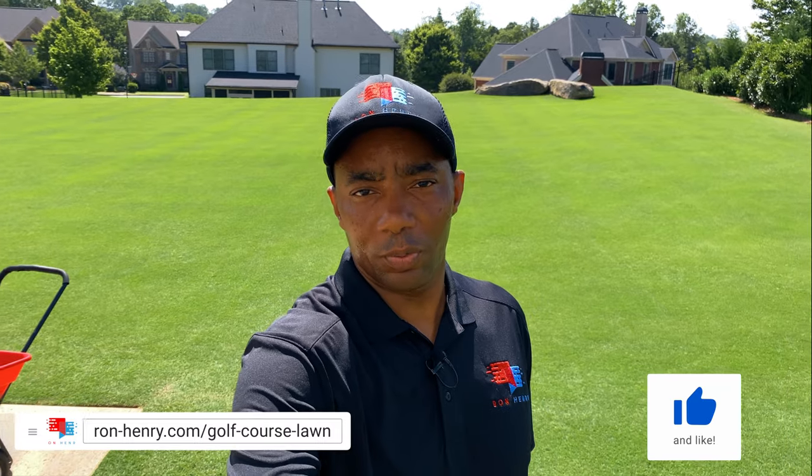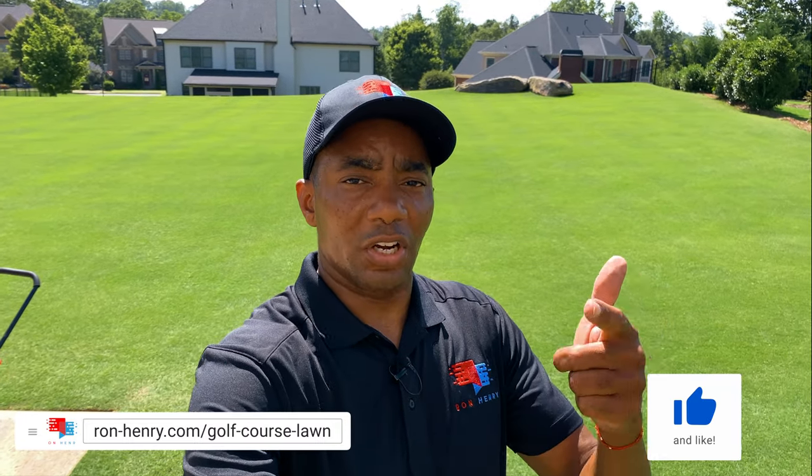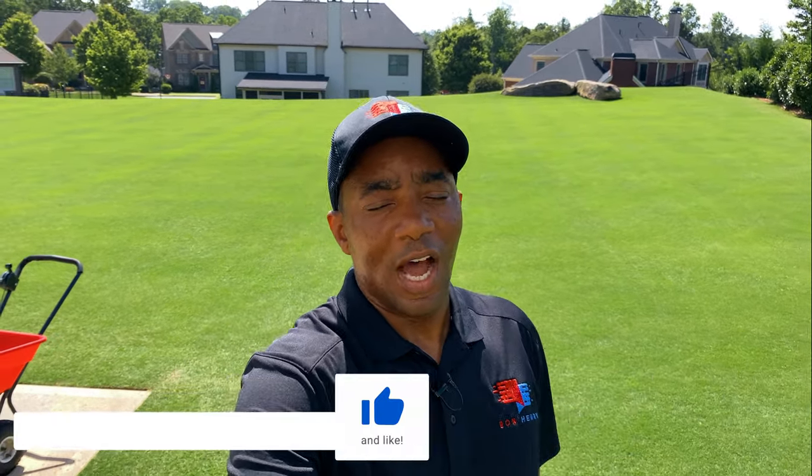Again, guys, thank you so much for watching — I really do appreciate it. Please like, share, comment, all that fun stuff. I will see you guys next time. Have an amazing day.